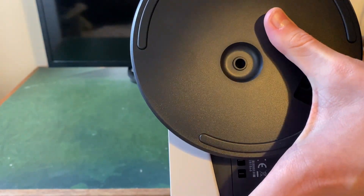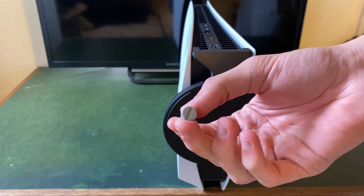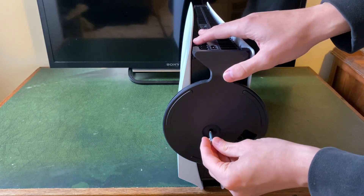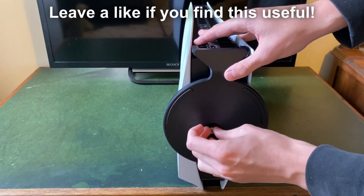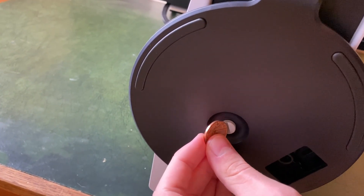Make sure that the stand aligns with the screw hole, then grab your screw — this is a flat-headed screw, so you'll probably need to use a coin or a flat-headed screwdriver to tighten it. Push it in and start to tighten it up. As you can see, just go and tighten it up so it's not loose at all.